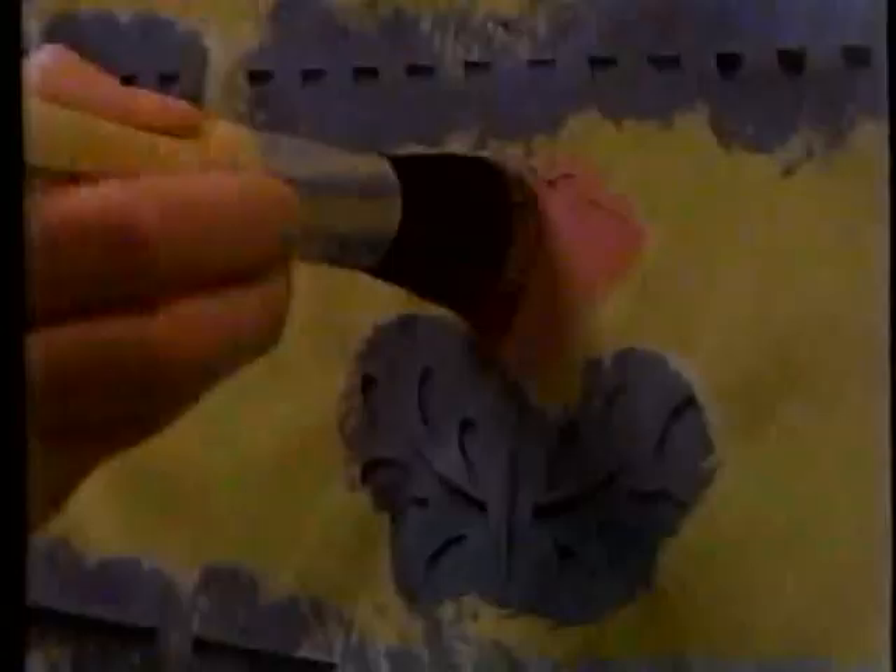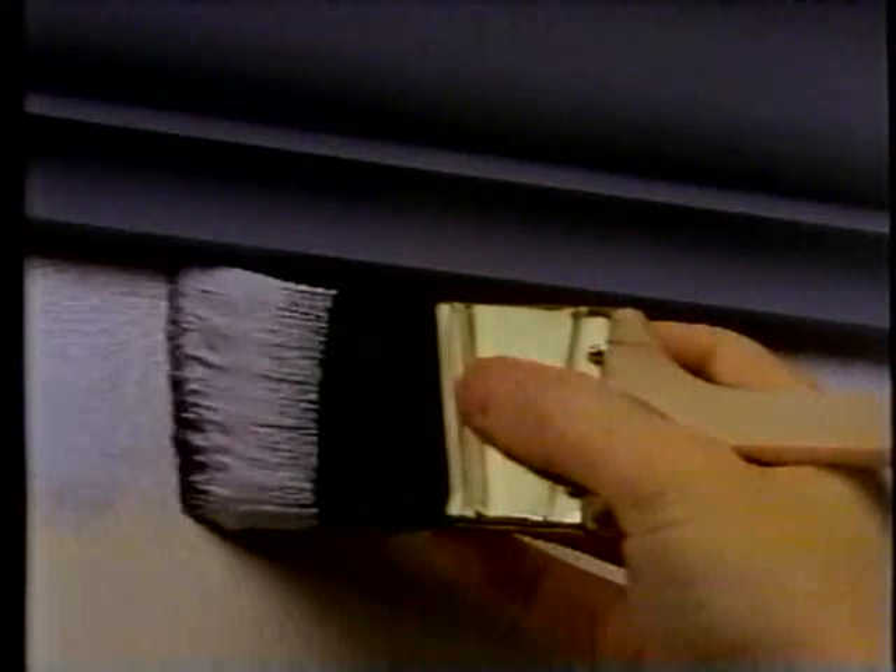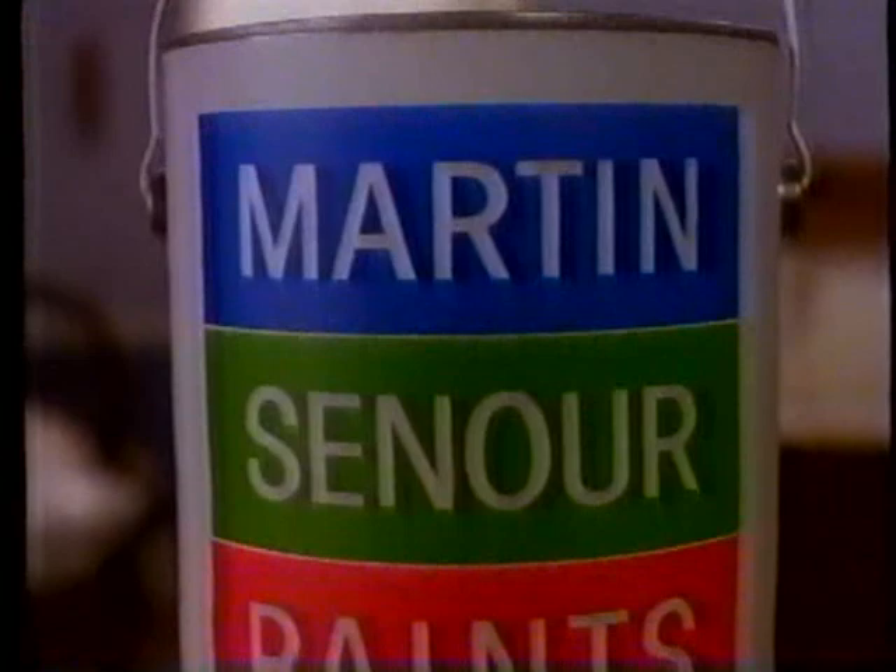Create. Explore. Restore. It's easy to see why America dreams in Martin Senour. Discover Martin Senour paints. Imagine all the colors of America's decorators. Martin Senour paints.